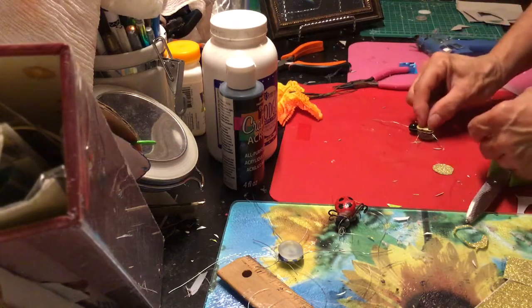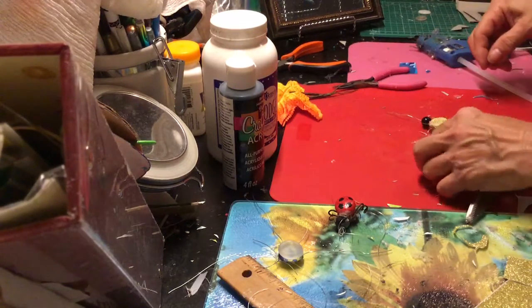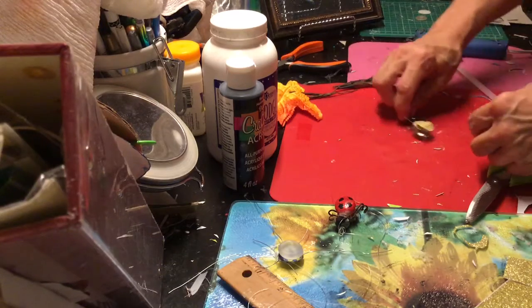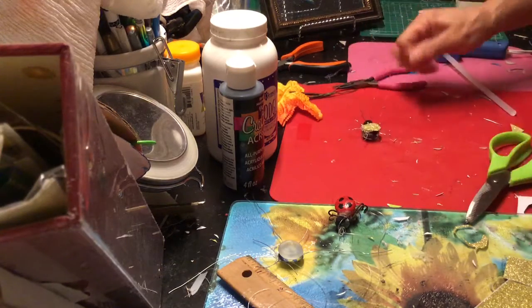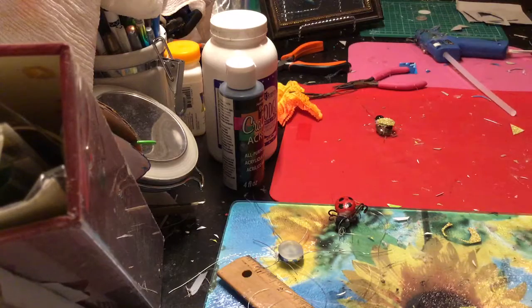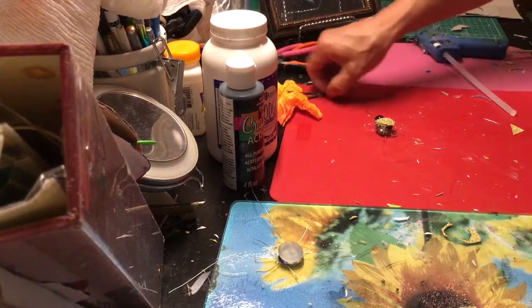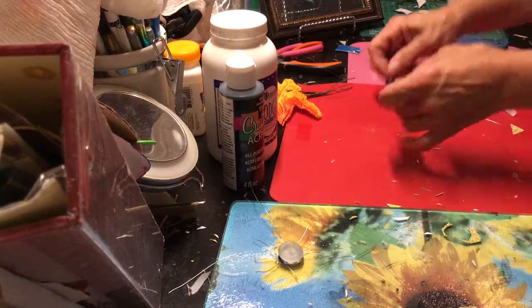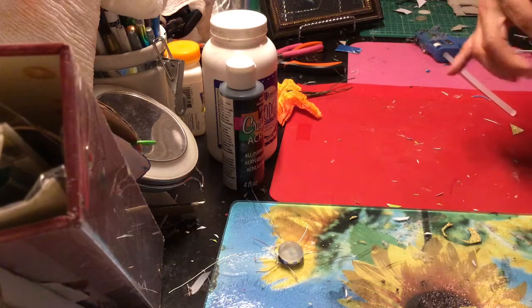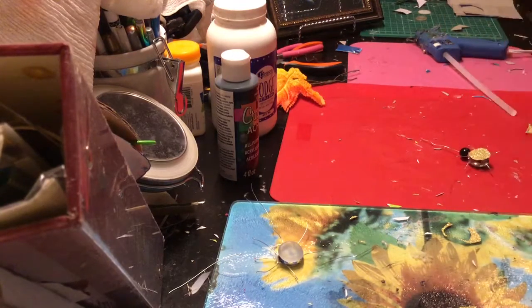So the first layer, then the second layer, hides all that stuff. Okay, it looks finished, doesn't it — you can't see all the work you did! So at this point is when you're going to paint your little ladybug legs with the podge and the acrylic and let it set, because one's going to stick to the other.